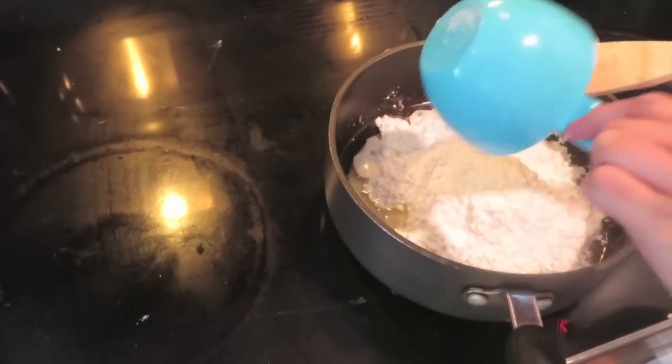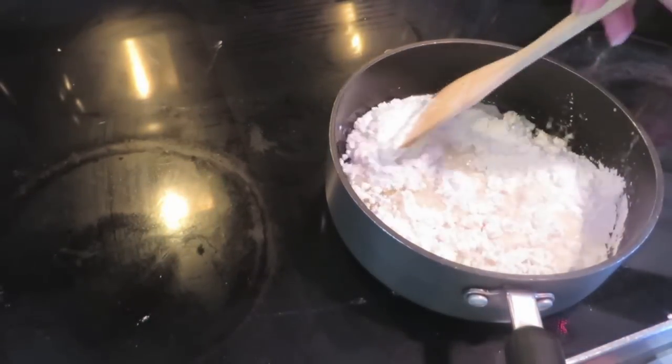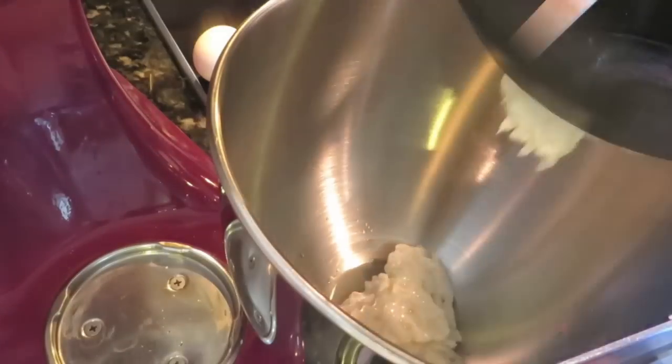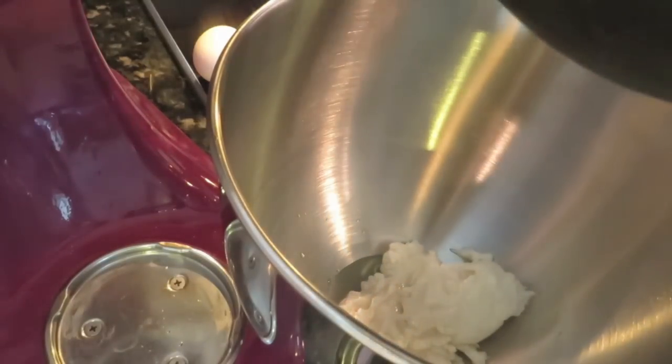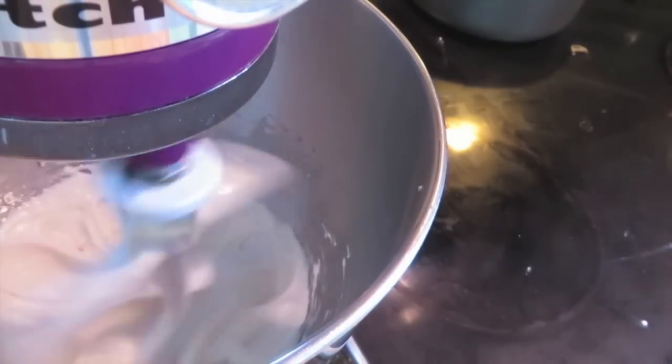Then you're just going to want to take this off the heat and add in the tapioca flour, and just mix everything together until you have a sticky dough like this. Now I'm just going to put this in my stand mixer and start mixing it until it becomes creamy and it's cooled off.